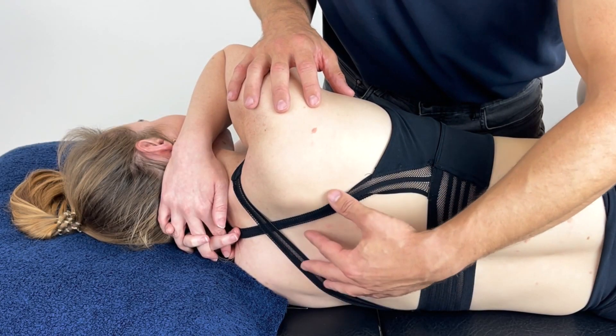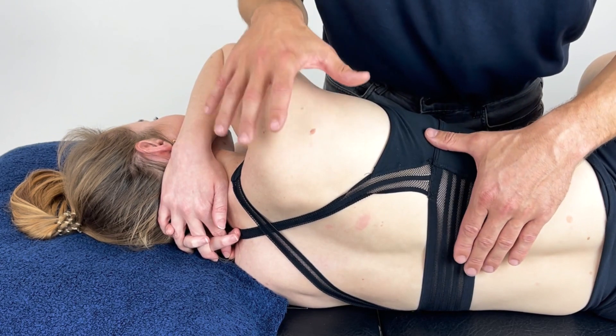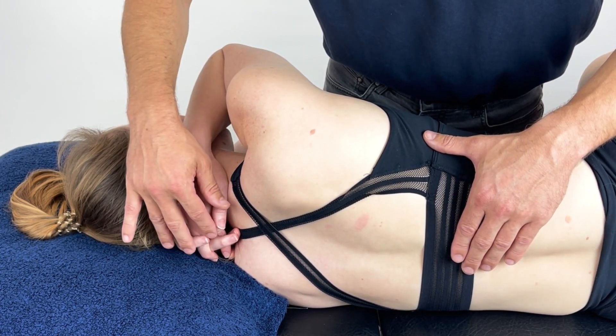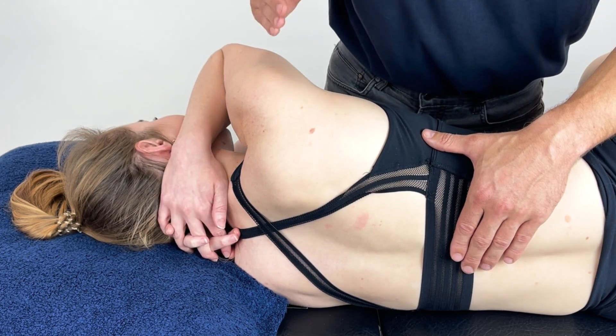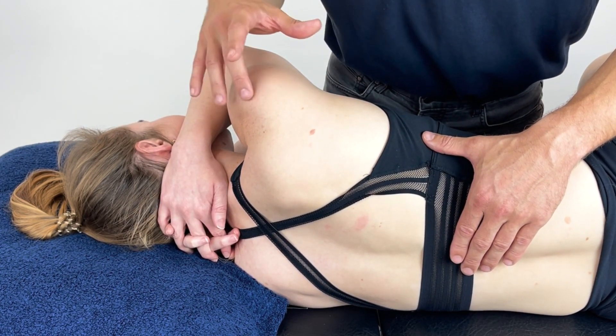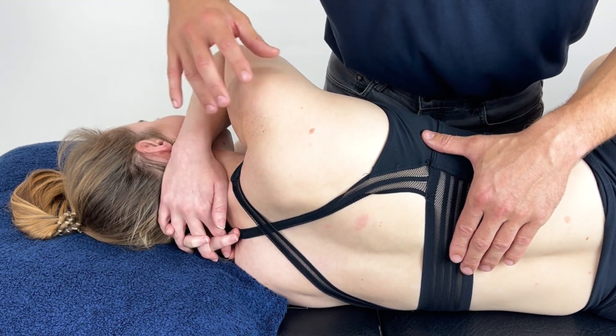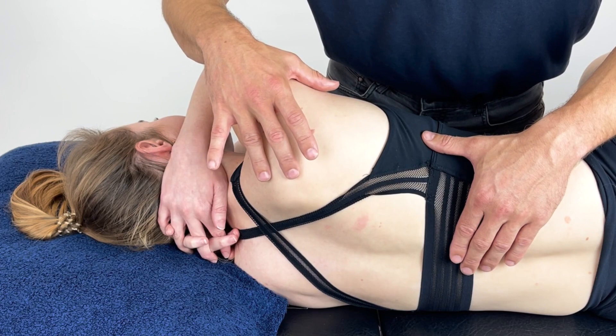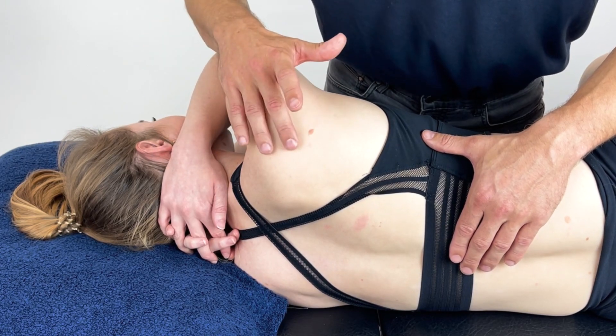This technique is for the thoracic erectors. The patient is lying on their side with their hands interlocked behind their neck, supporting the spine, allowing us to use their arms as a lever to take them into extension. If they're unable to do this because they have shoulder pain or hand or wrist pain, there are alternatives we can do — seated or prone.